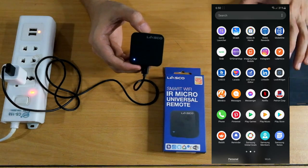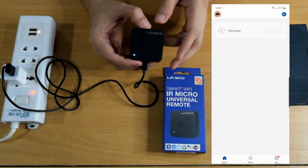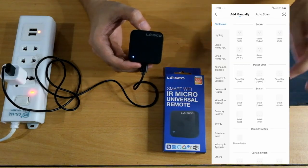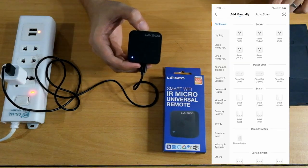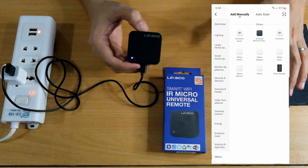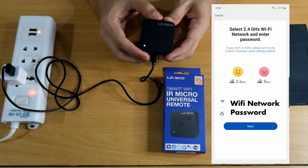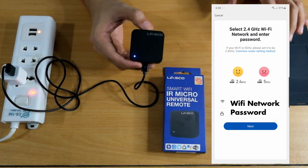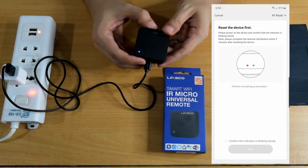Open the Lasco app. Our flamingo lamp is already there. Then add a new device. Go all the way down to 'Others' at the very bottom, and then select 'Universal Remote Control.' Include the Wi-Fi password for the network you want to connect it to. The app will then say to reset the device first.